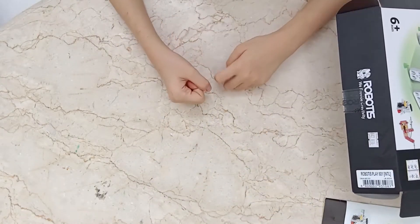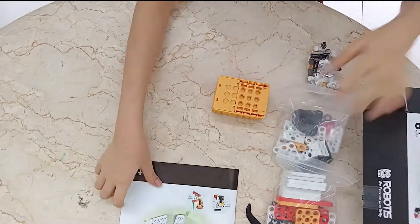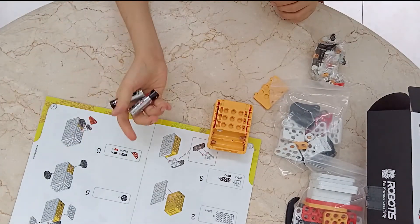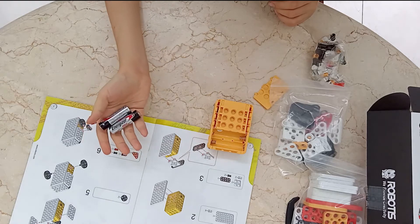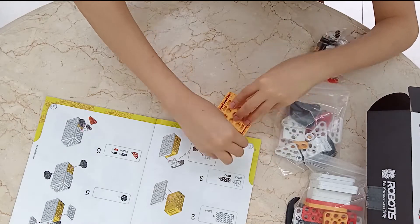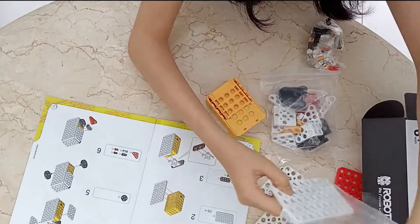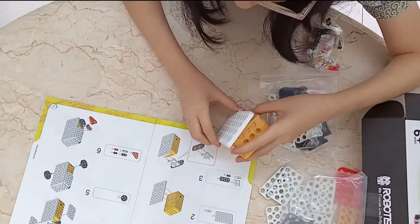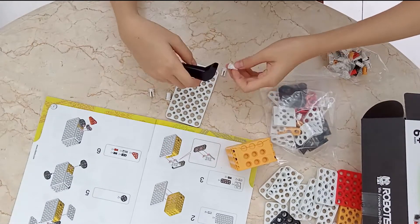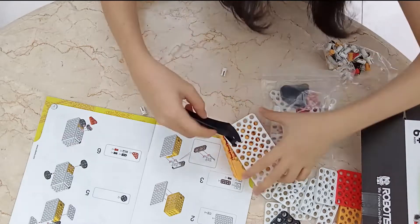Now let's start building. For the first step, you need your own batteries so the motor could work. Now let's start building.